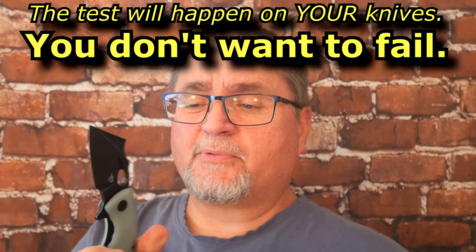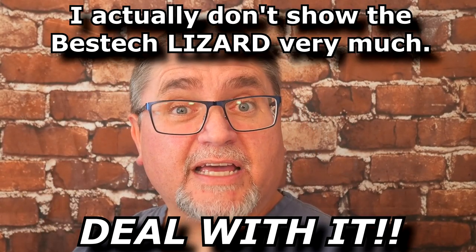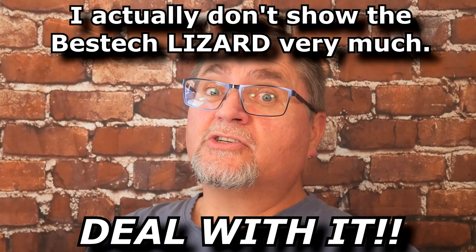So let's go to the tabletop. We're going to look at some knives. This one's got a bad detent — it's a nice Best Tech knife, but it's got a bad detent. We're going to look at it and a few other knives, and hopefully you'll learn something that can be helpful for your knife life. Stay tuned.